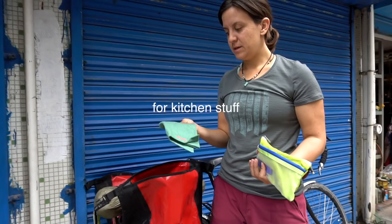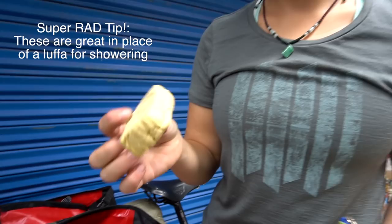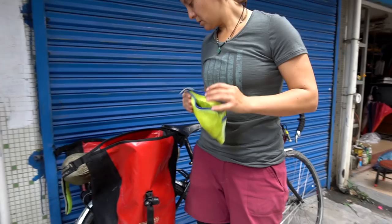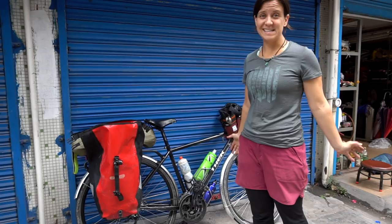There's a sponge — also from Trader Joe's, it's supposed to eventually decompose. A pencil case with a repair kit, my pump, a tire lever, and a little multi-tool. That's it for what I packed. I started out with more stuff and realized it's not needed — you can do it minimally, and if you ever need to buy something you just go buy it.